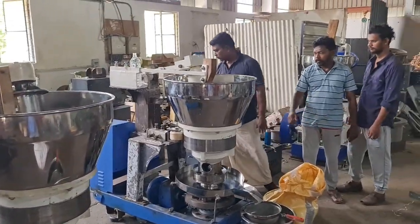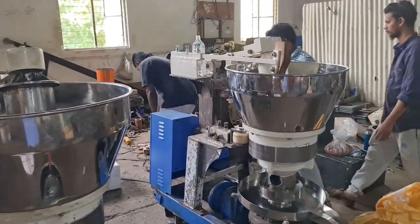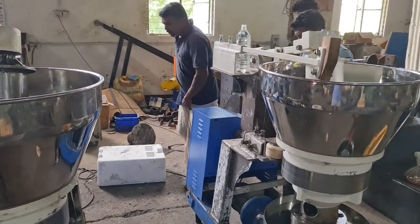Let's go and run the machine. Let's start the machine.